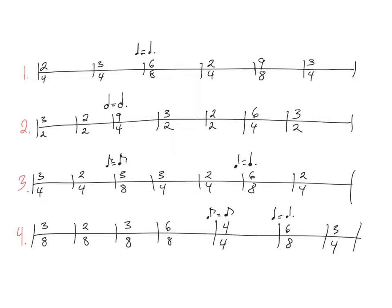In the first one, we see it starts out in 2/4, so that's going to have two quarter note beats. When we chant it, we'll chant the eighth notes. This whole exercise will chant eighth notes. When we get to the 6/8, you'll see that I've specified that the quarter note becomes a dotted quarter note.